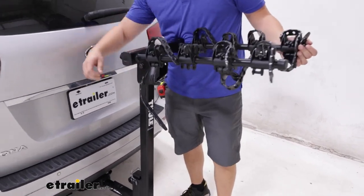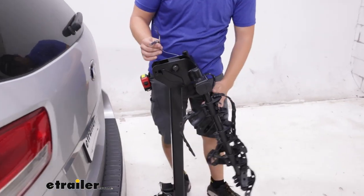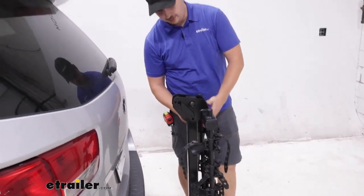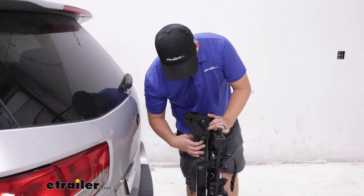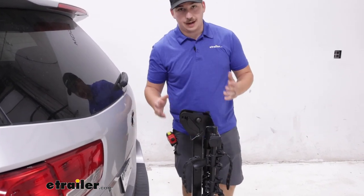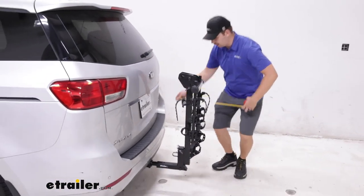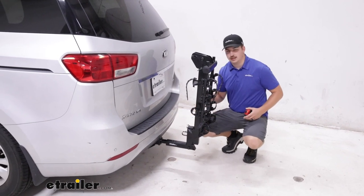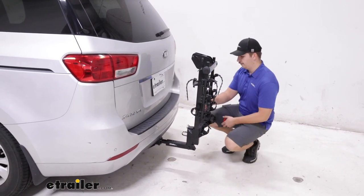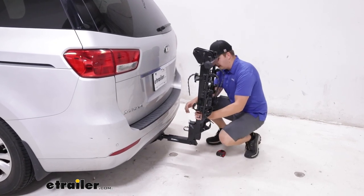We can actually reduce that by taking this pin and retaining clip out up top, folding those arms down, and then reinserting that with the newly aligned holes. So if we want to leave this bike rack in the hitch between rides and don't want to fully take it out, we can save some space — only sticking out now about 15 inches. So it's a lot more manageable there, and it doesn't come close to the vehicle at all.